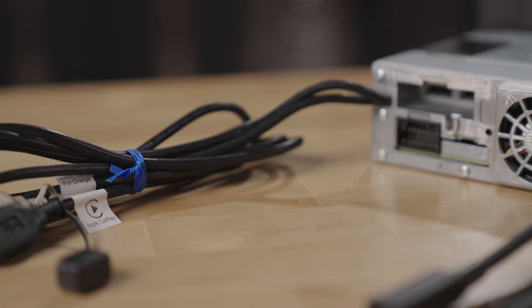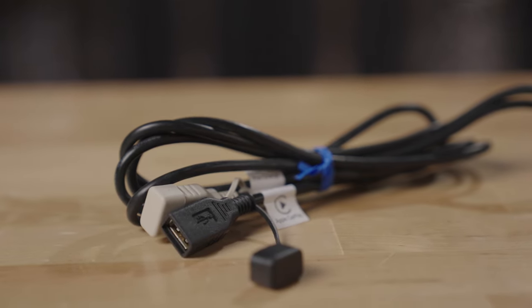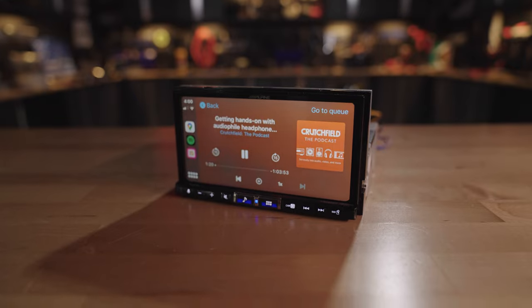You can choose to plug your phone in to a wired connection, which is great because it keeps your phone charged while you're driving. Or you can connect it wirelessly, which is handy for a short trip where you may not want to take your phone out of your pocket and plug it in.